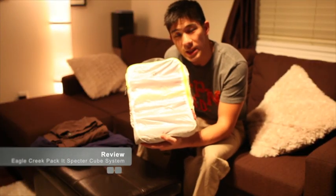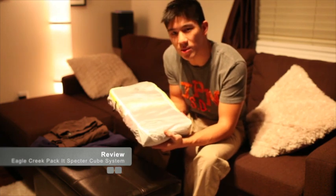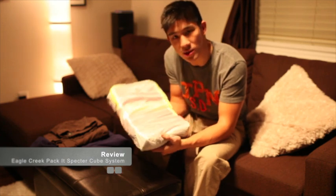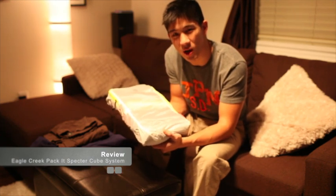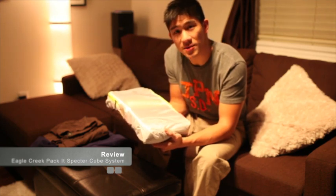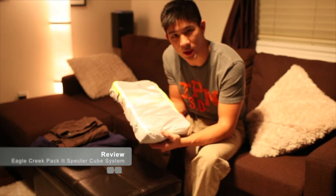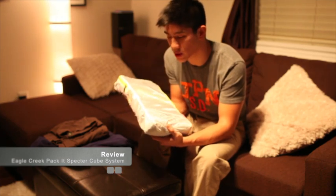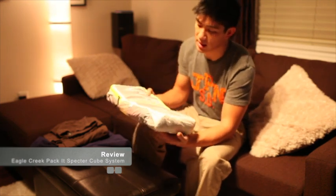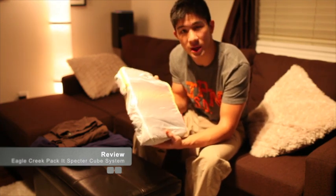So this is the Eagle Creek Pack It Specter Cube System, and I found this pretty randomly. I was at Europe Bound looking for equipment for my trip and I saw this on a rack — it couldn't have been more than $15. I had been using a mesh stuff sack from MEC for a long time, and I thought this was really good for organization, so I could just throw it down in my backpack and pull it back out when I needed to. Let me go through this system and explain why I found it really useful.